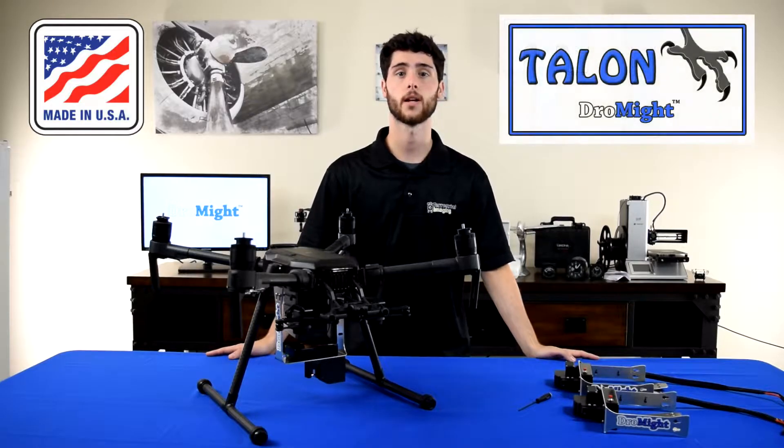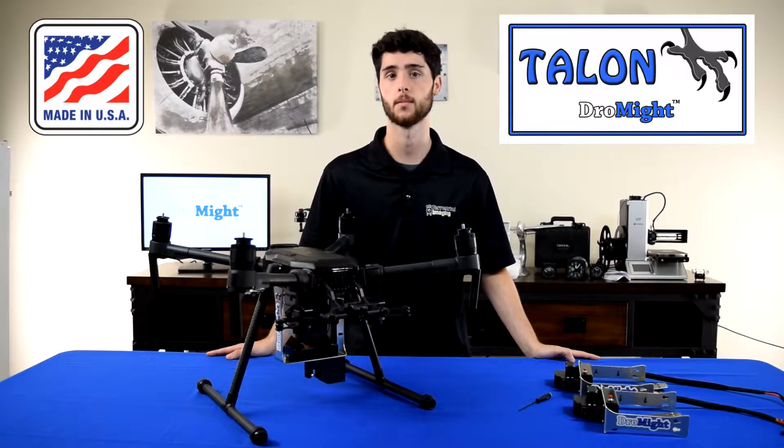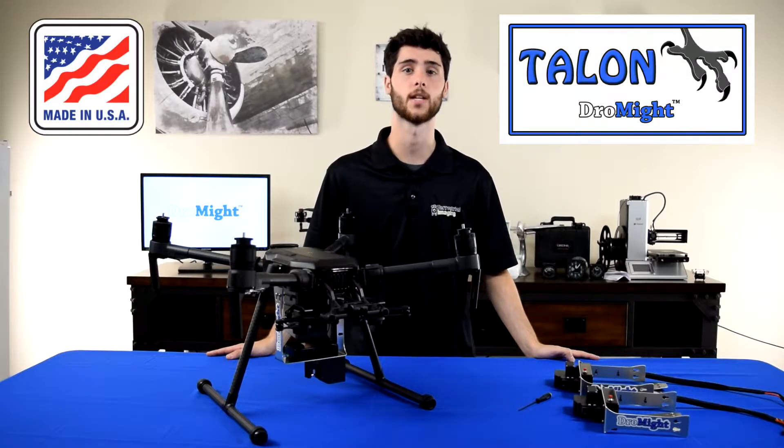What's up guys? This is Mike from Terrestrial Imaging and in this video I'm going to show you the Dromite Talon, the best drop system available for the DJI Matrice 210 version 1 and version 2.